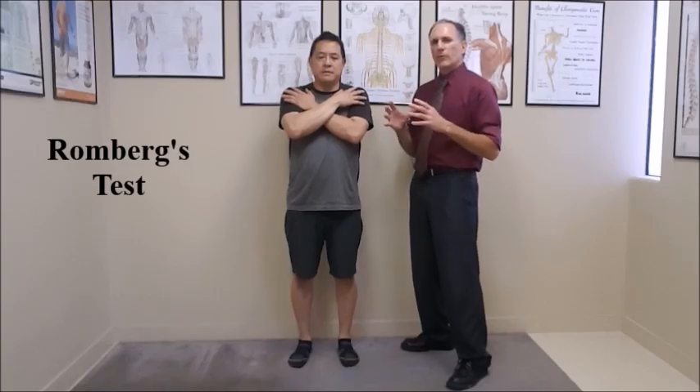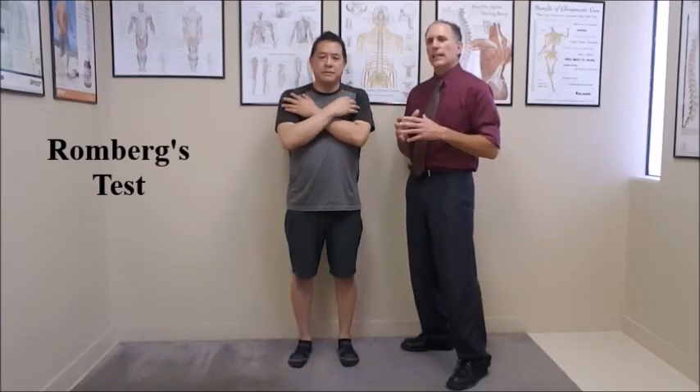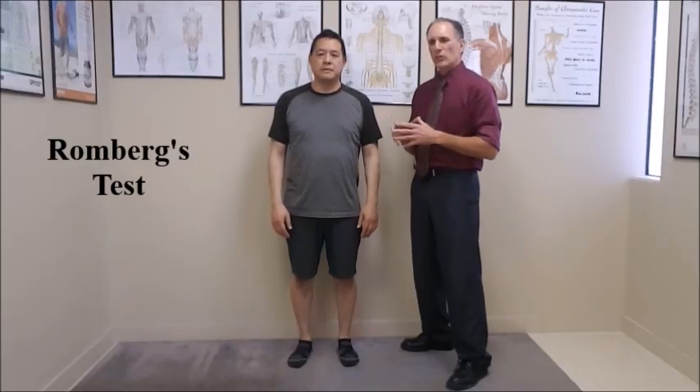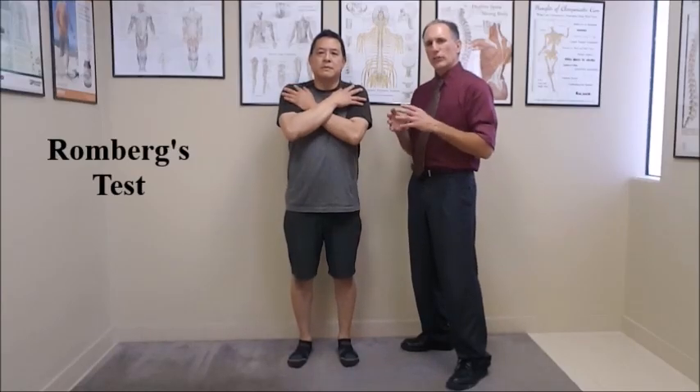Once you have completed the first part of the test, you do the second part. Have the patient relax and repeat the same procedure with their eyes closed.